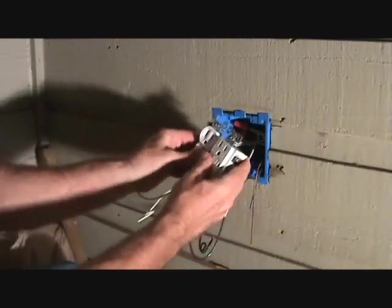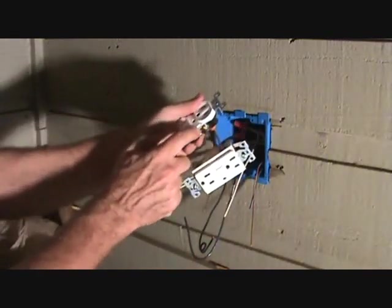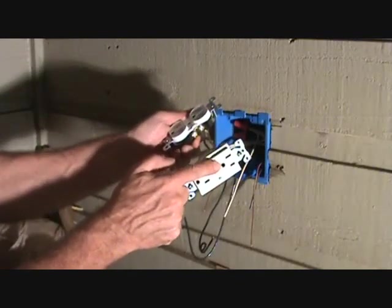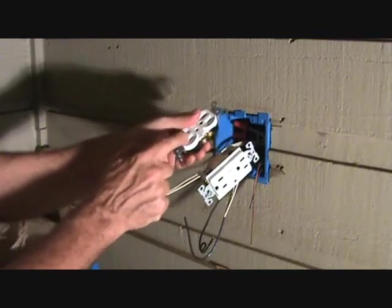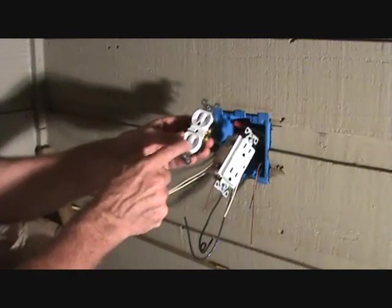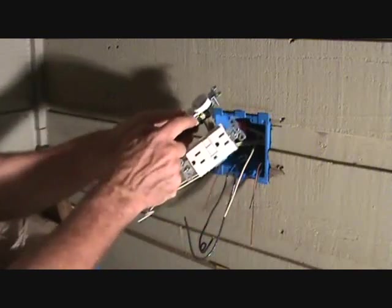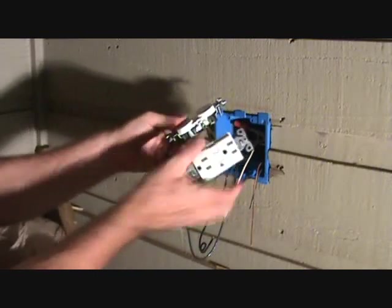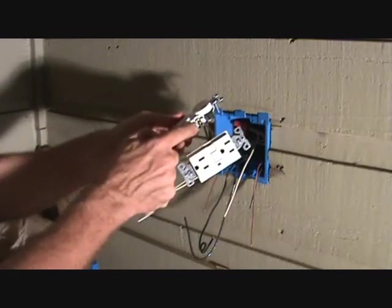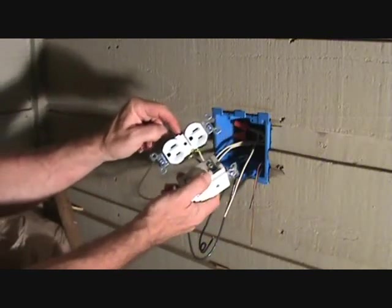Before we screw that in, remember there's a little tab right there — we've got to break that tab off. We only want power from this GFI to go to the top of this plug, because the bottom of this plug is going to be controlled by the light switch inside the unit. Once you break that tab off, this plug has separate power, and then we have to connect from our light switch to this screw here.